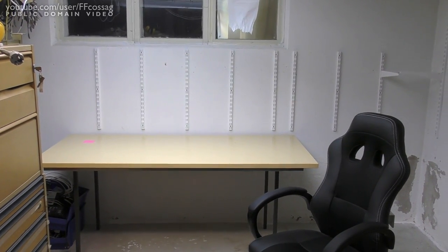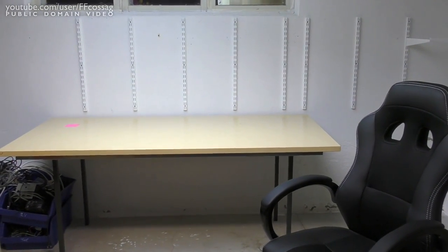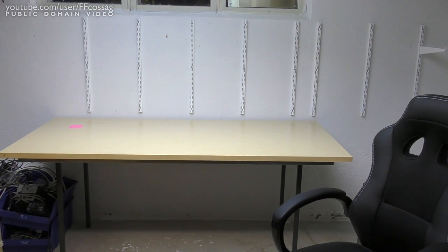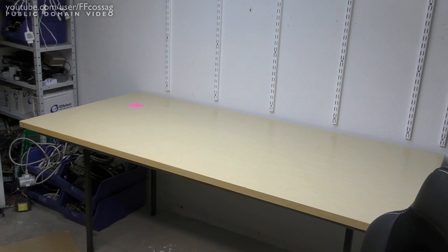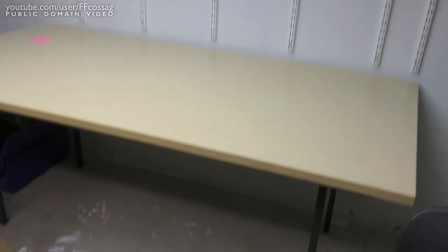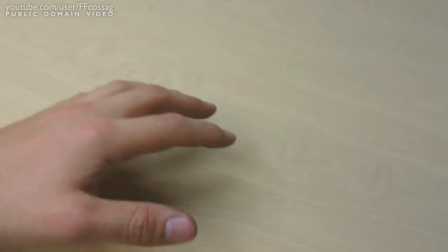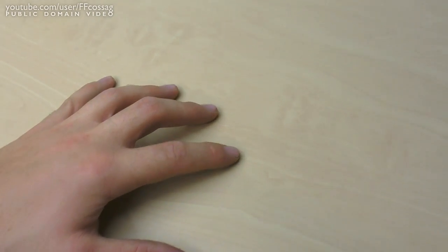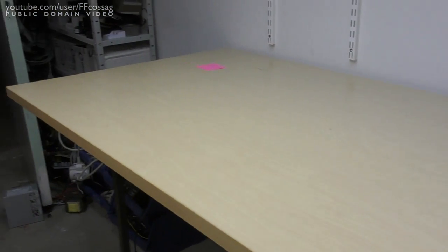I couldn't resist the urge to instantly test-sit it, and I'm quite happy with the results — it's certainly a step up from the old bench. It is tall enough to sit and have my face reasonably close to the bench without having to bend over and ruin my back. This is not bad.